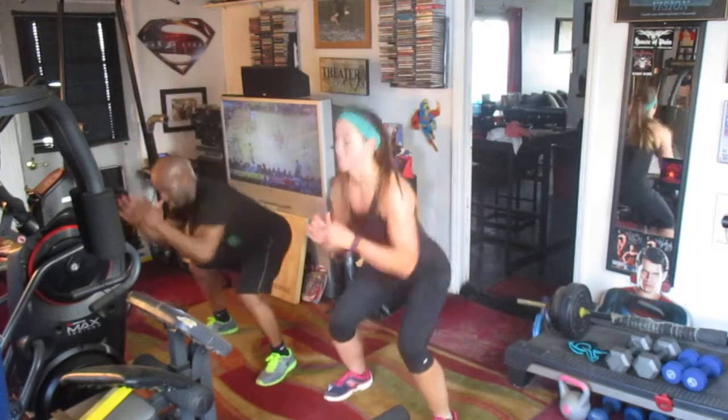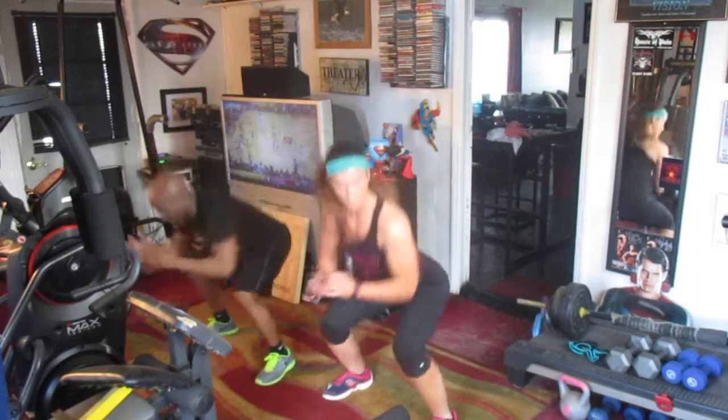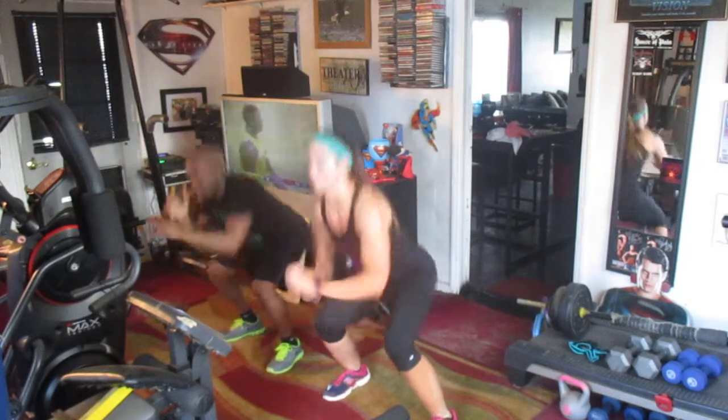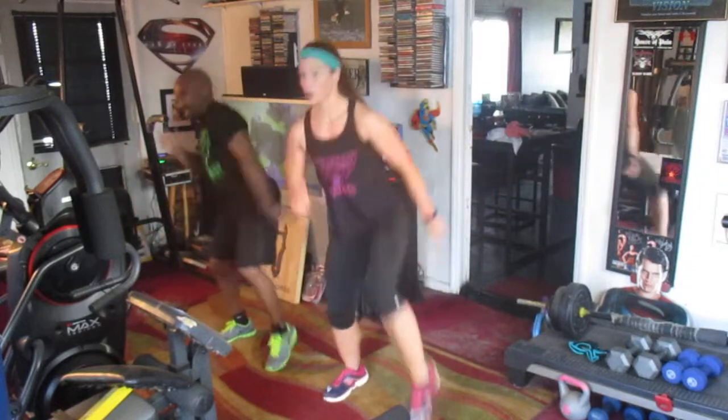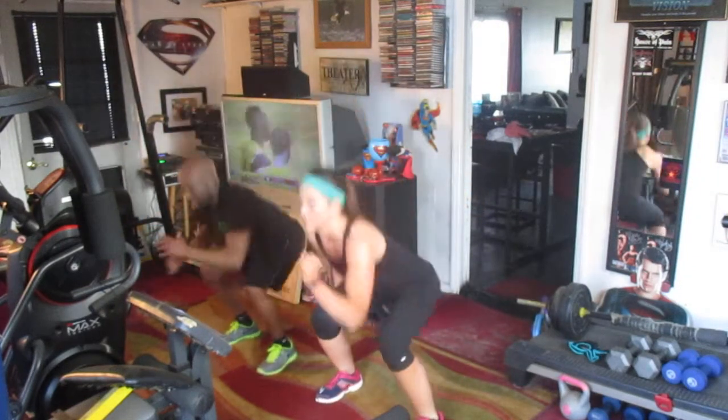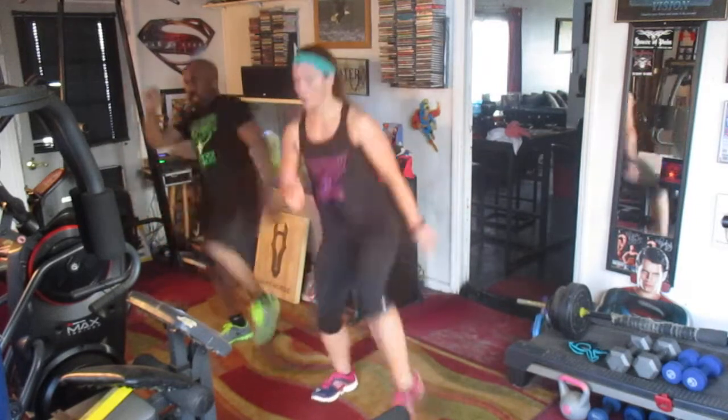Back squats right here. One, two, three, four, five, six, seven, eight — front snare kick. Who? One, two, three, four — up and down — five, six, seven. Woo!